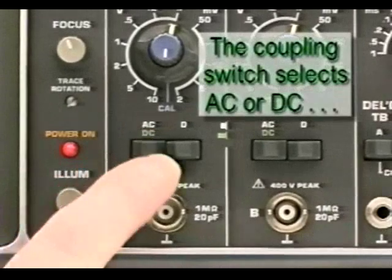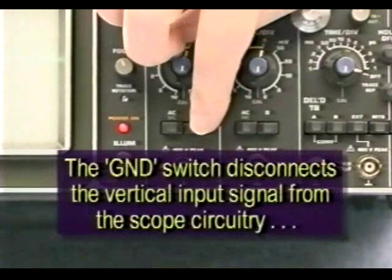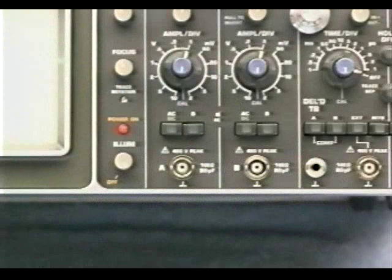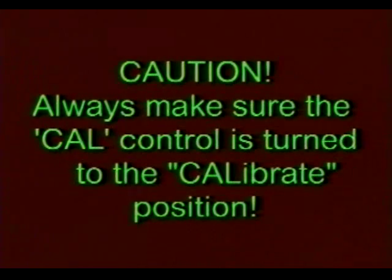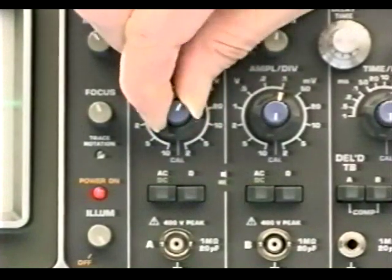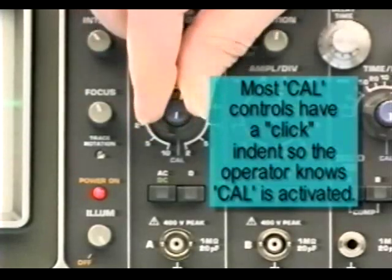The coupling switch selects either AC or DC coupling. The ground switch effectively decouples the vertical input signal from the scope circuitry, which is particularly useful for setting the trace reference. Always make sure the calibrate or CAL control is turned to the calibrate position — this control is usually located on the vertical attenuator control. Serious measurement errors can occur if you fail to set this control properly. Most vertical attenuator vernier controls have a click indent position so the operator knows when CAL is activated.